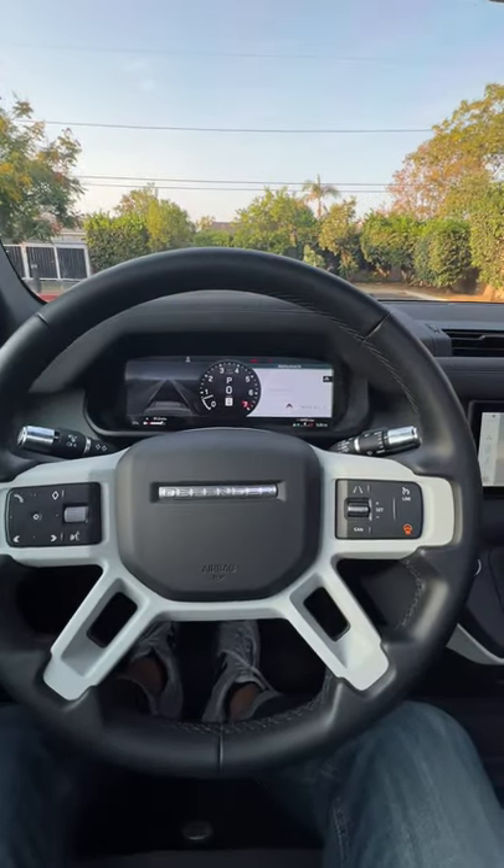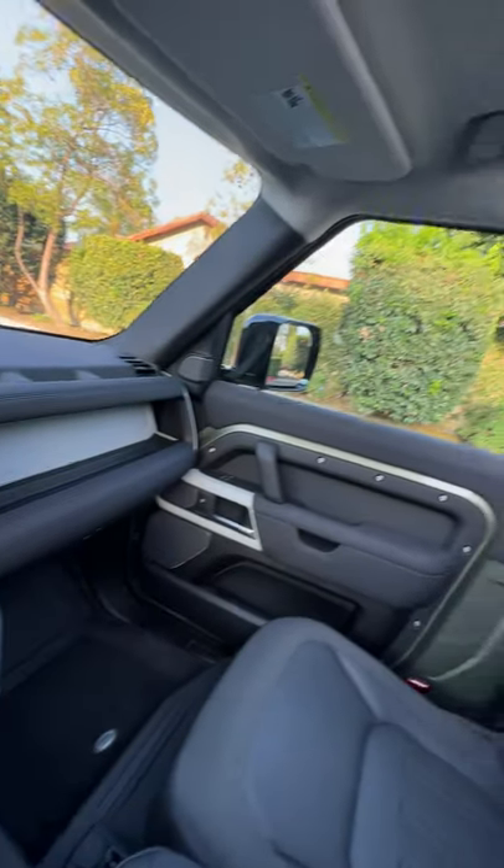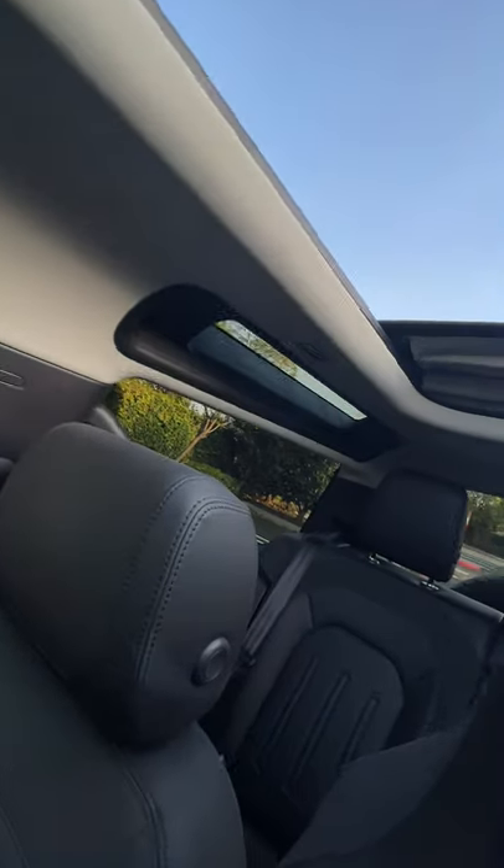It's time for another big bottle test in the 2021 Land Rover Defender 90. Will it fit? Let's find out.